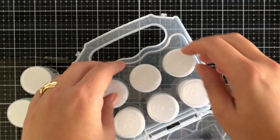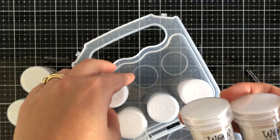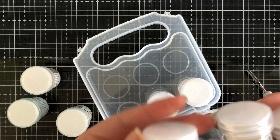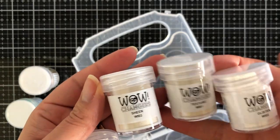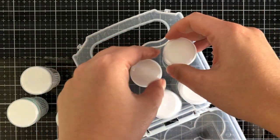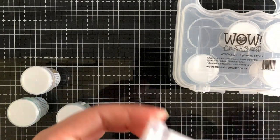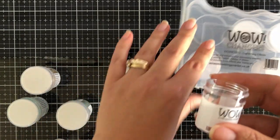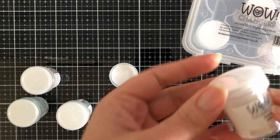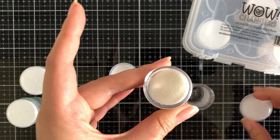Hi everyone, Joe here, welcome to today's card creation. Today I'm going to be playing with the WOW Changes. Just to let you know, they've recently announced that they are now going to be selling these individually, so you can get your hands on your most favorite jar or pot of the Changes. We all have our favorites!